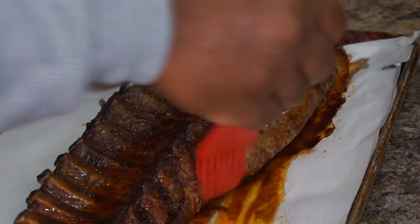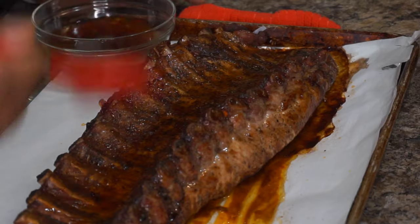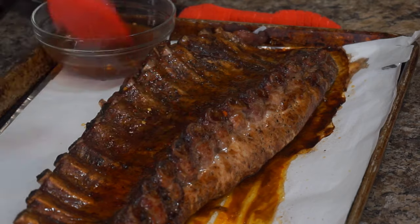But it's good — it's really good, so give it a try. Thank you guys for checking out Ray Mack's Kitchen and Grill. Give this video a thumbs up, comment, subscribe. Love somebody and hate nobody. I love you guys. Peace.